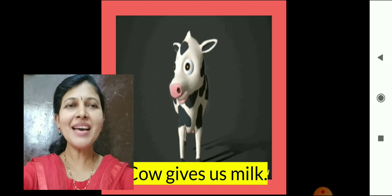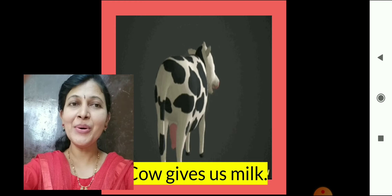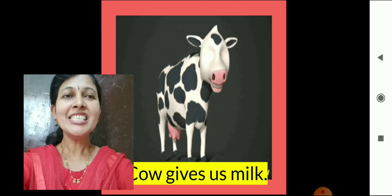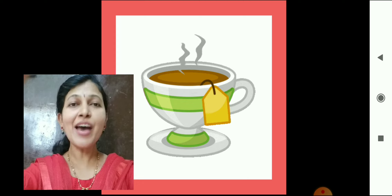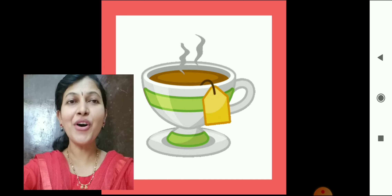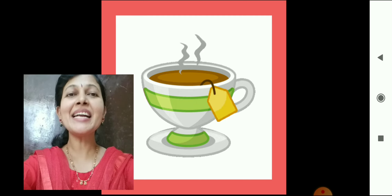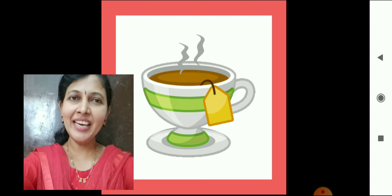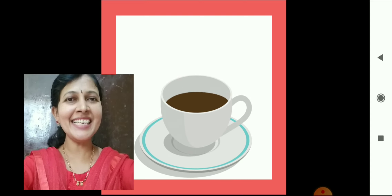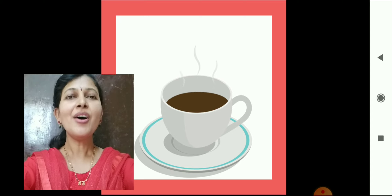Milk is packed in plastic pouch which is supplied to us. Buffalo, goat, and camel also give us milk. Children, do your parents and grandparents have hot tea or coffee? Yes, they drink hot coffee or tea in cup and saucer. Do you drink hot chocolate drink? Yes, you love chocolate drink?